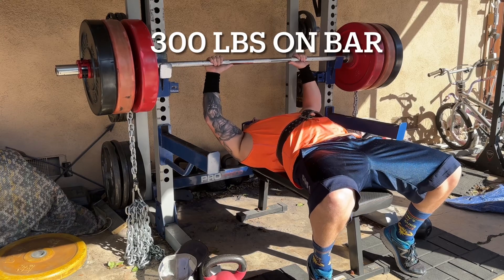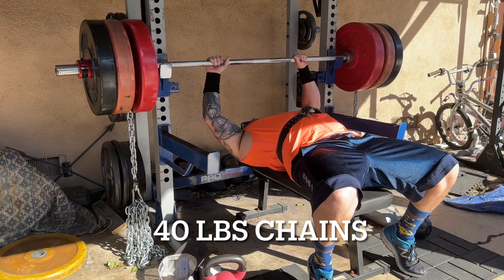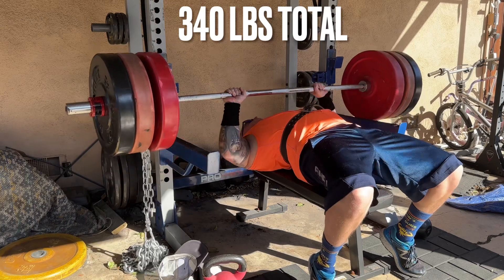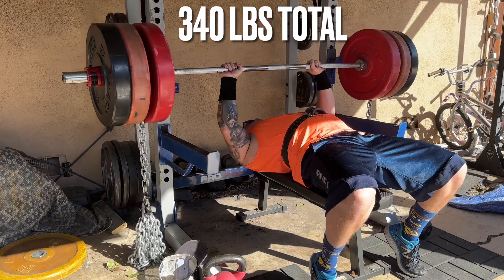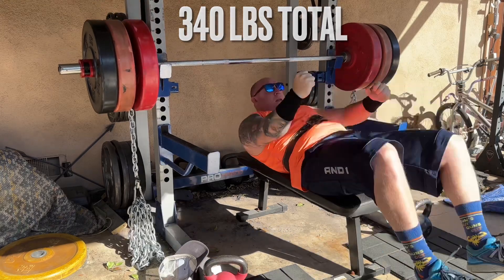Here is my top set for the day: 300 pounds on the bar plus 40 pounds of drop chains, so it'll be 300 pounds on the bottom but 340 pounds at the top. This is going to be a PR — the most I've ever done for three repetitions with 340 pounds total. You can see there's a bit of a grind there, but it went up and I was very pleased. 340 pounds total for three repetitions — I'm very proud of that, and my conditioning is going up along with my strength.